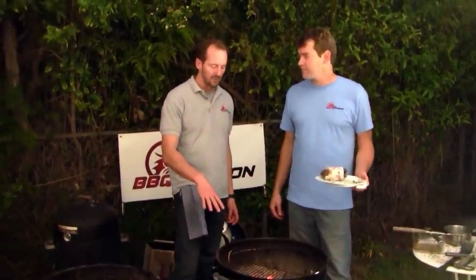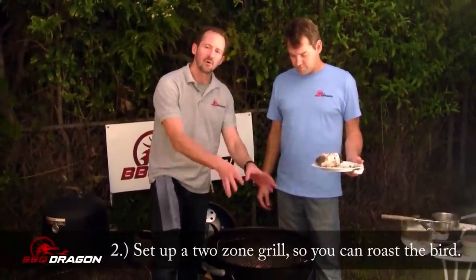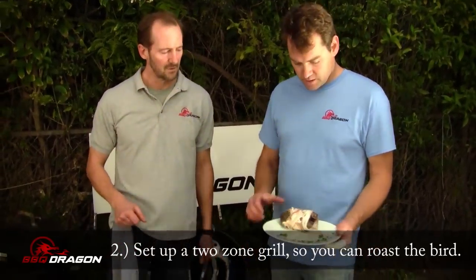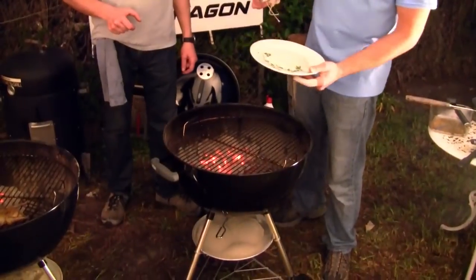We have a nice two-zone charcoal grill — one side is pretty hot — because essentially we're trying to roast this bird, and the bacon fat will drip harmlessly onto the bottom of the grill.